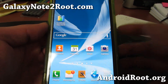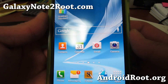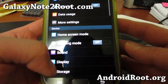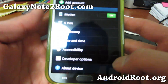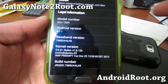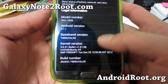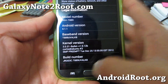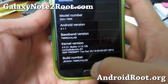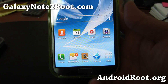Hi folks, it's Rex from GalaxyNote2Root.com. I've got a quick overview of the Bullet Kernel. You can run this if you're running Android 4.1.1 or 4.1.2. I'm not sure if it will work on future versions or previous versions. You can see it's the Bullet Kernel — go ahead and just install it in ClockworkMod Recovery. Once you've installed this kernel, it should give you the ability to overclock.